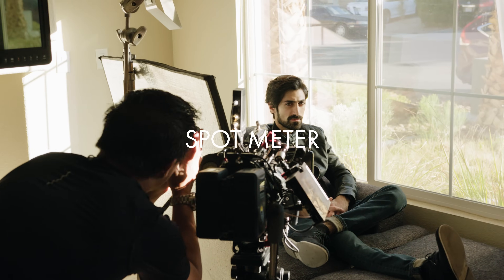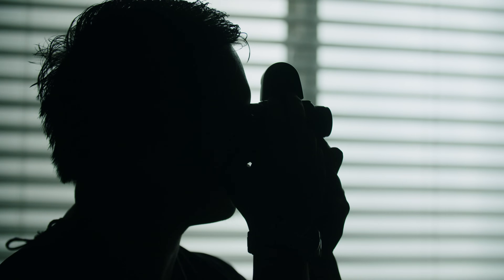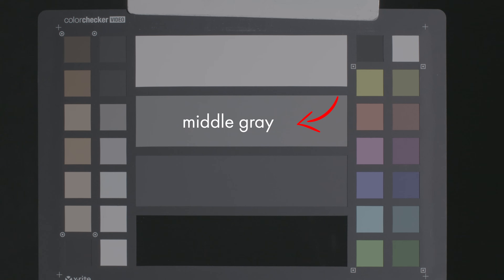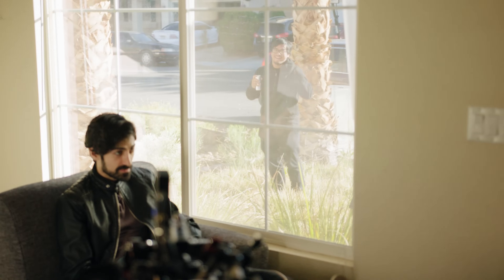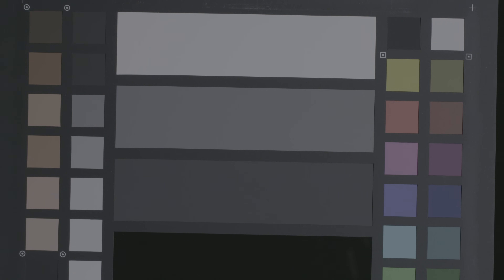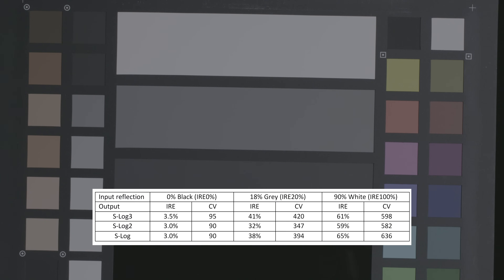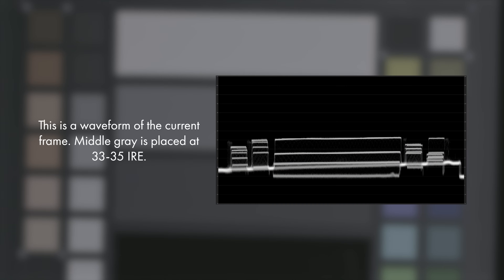Spot meters measure how much light is reflecting off an object and tries to bring it to middle gray. I use the spot meter all the time to make sure an object in frame lies within the dynamic range of my camera. Middle gray is basically your midpoint between pure black and absolute white. Different cameras and gamma curves place middle gray differently — I'm shooting in S-Log 3, which places middle gray around 41 IRE.